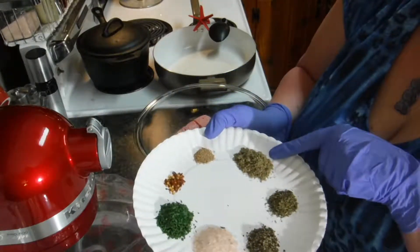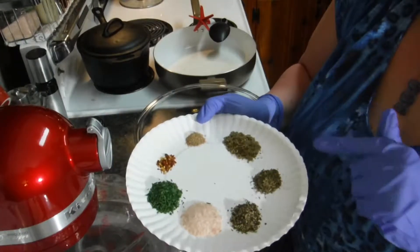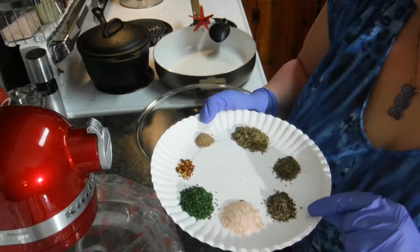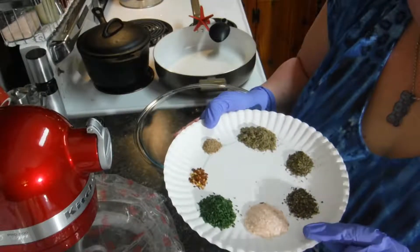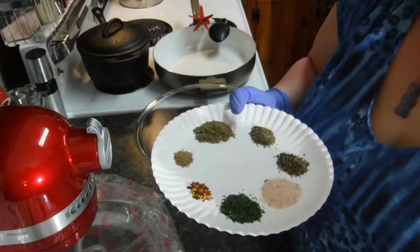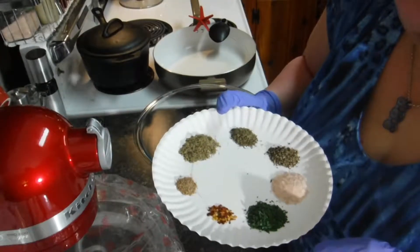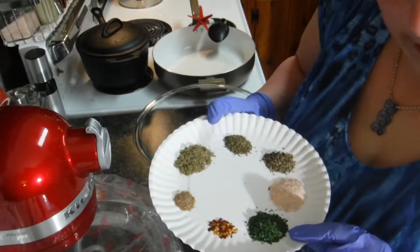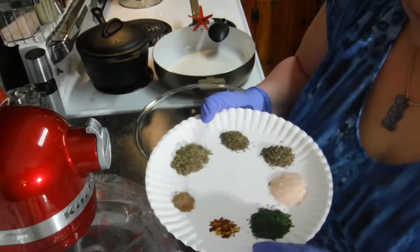What it calls for is one and a half teaspoons of rubbed sage, one half teaspoon of thyme, one teaspoon of ground black pepper, one and a half teaspoons of sea salt — I'm using pink Himalayan salt, but that'll work — and one and a half teaspoons of parsley flakes, which we like because it has more minerals.